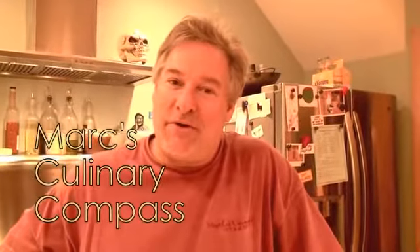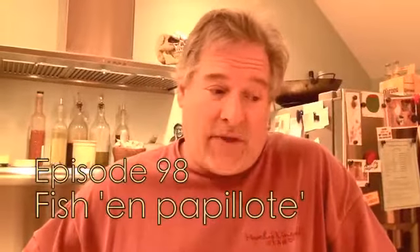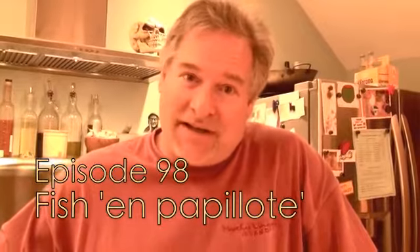Hey there folks, Mark here on the Culinary Compass. I want to show you right now how you can do something in like 10 minutes that will blow your family away and is fun and will open up a new way of cooking.